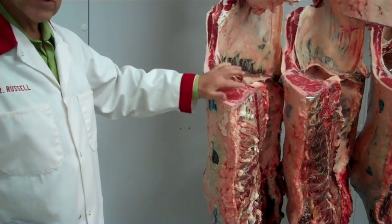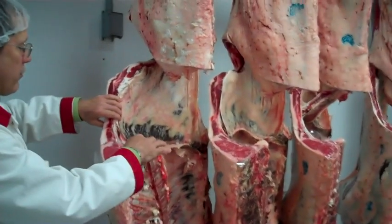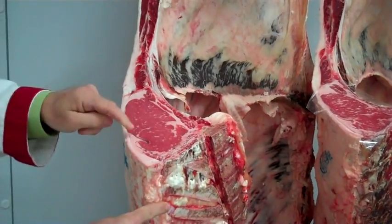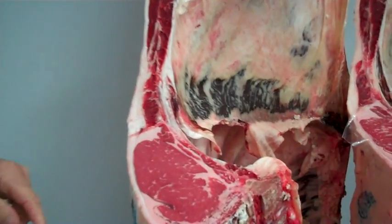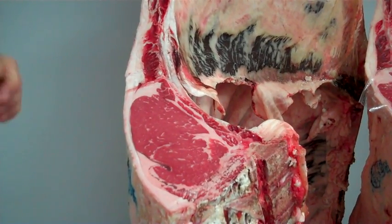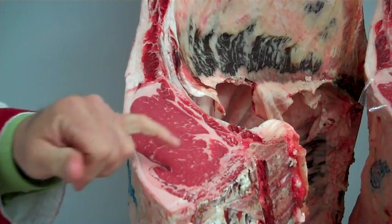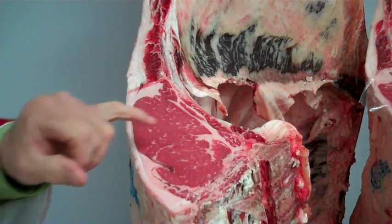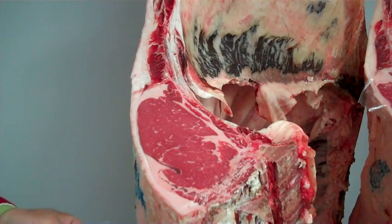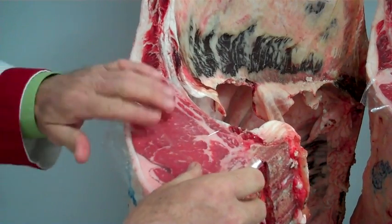After that, we'll look at the lean color, because lean color contributes to our assessment of quality grade and the maturity of the animal. Then we'll look at the amount of marbling. The amount of marbling is assessed as the amount of fat flecks inside the muscle itself. We evaluate the marbling on the basis of how much marbling is there, what is the fineness of that marbling, what is the particle size, and finally the distribution. In an ideal sense, we'll have a desirable amount of marbling that is fine, small-textured, and evenly distributed across the ribeye muscle. These are compared against the set of USDA marbling standards and photos used for the assignment of quality grade to beef.